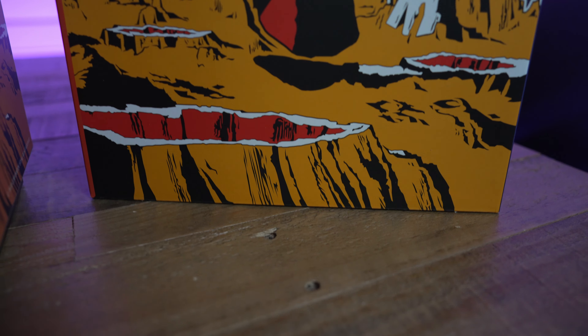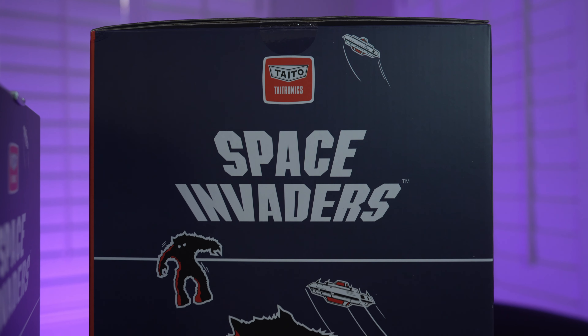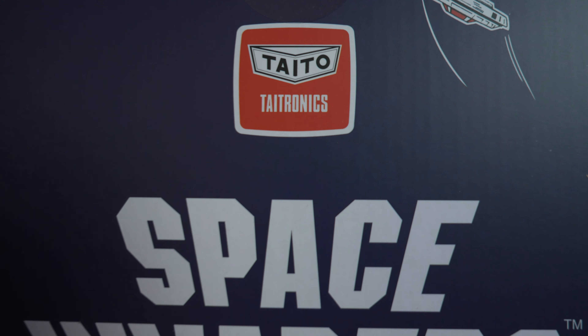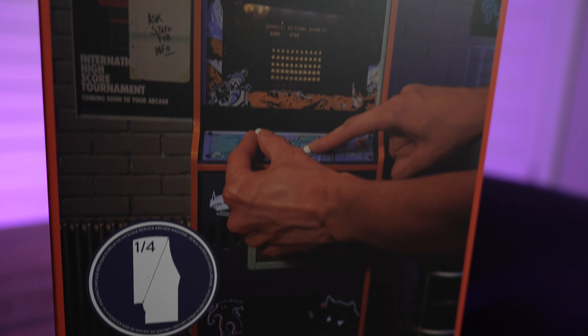When you purchase a collectible item like this, you expect every detail to be perfect, and Numskull delivered, starting with the box. The artwork is perfect, so take your time opening it up. Don't be tearing into this like some little kid on Christmas morning.